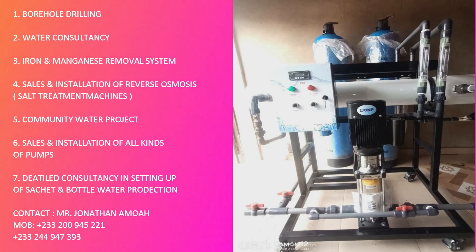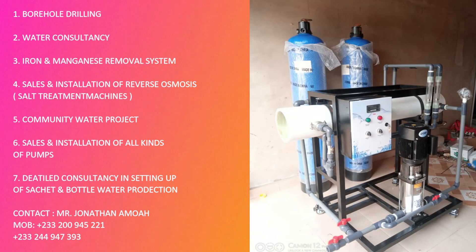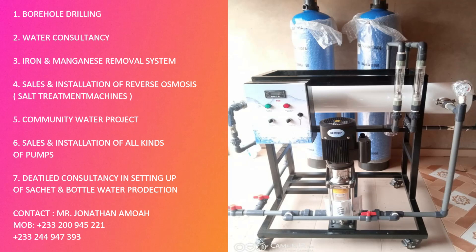Hello lovely people, I welcome you once again to the Bright and Clarice channel. Thank you for clicking. Today we're going to be talking about borehole, okay? So on your screen...